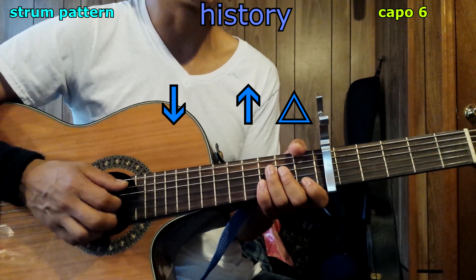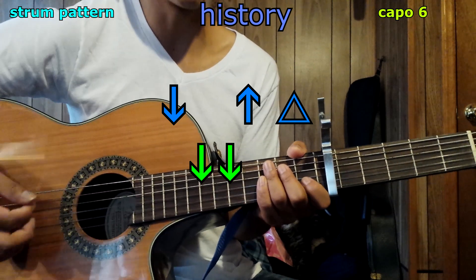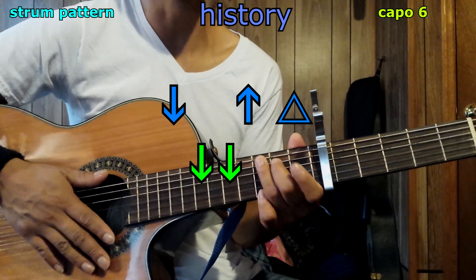On the bridge, we're going to do two down strums per chord, but mute them with the palm of your hand. For example: one, two — C; one, two — G; one, two — you get the point.